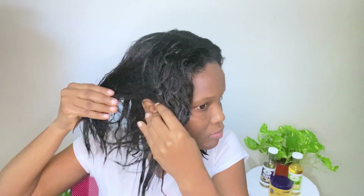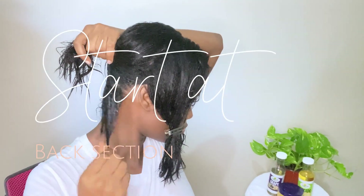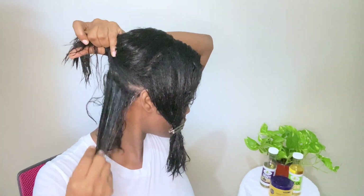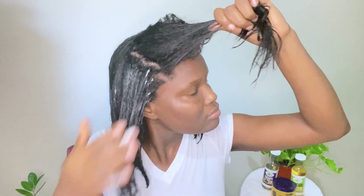To apply the treatment I made earlier, I am sectioning my hair into four using my hands — just for control so I can apply the treatment easily. Starting at the back, I am applying the treatment from the roots to the ends, using my fingers to make the partings. Keep in mind you can also use an applicator brush.